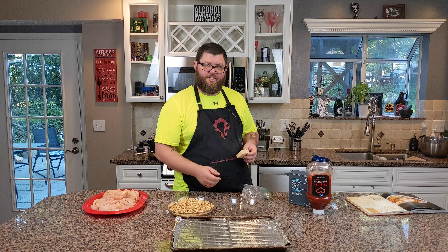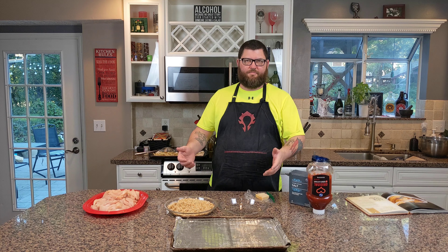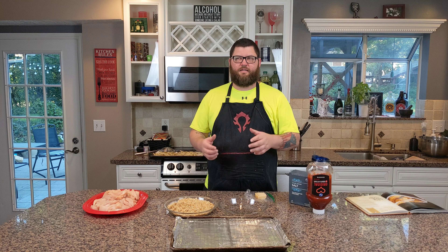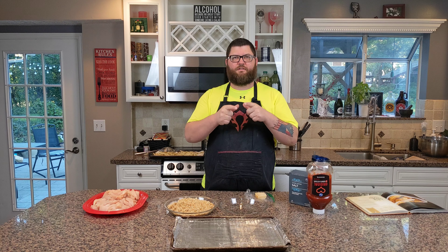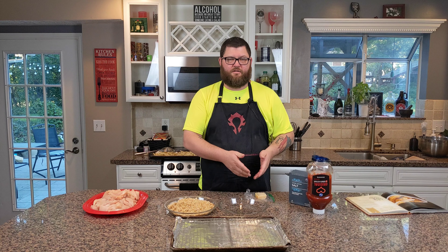This is Parmigiano Reggiano — you can use any Parmesan. I chose to splurge because I want these to be extra. Get a little fresh triangle wedge of Parmesan. If you buy it pre-shredded, it has potato starch and it just doesn't melt as well. That's why I like to use a fresh wedge — it doesn't matter what brand it is, as long as it's not pre-shredded. That matters.